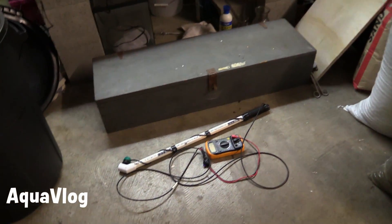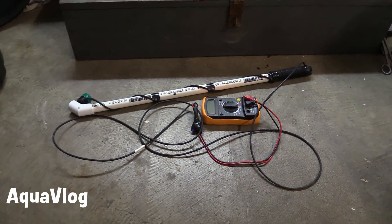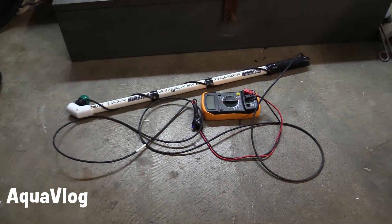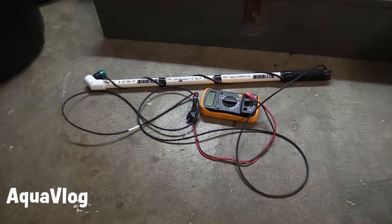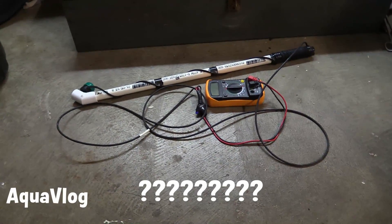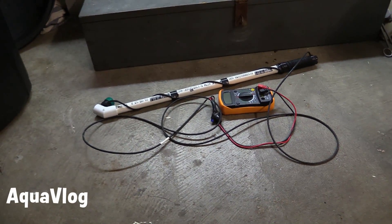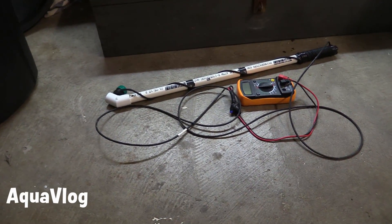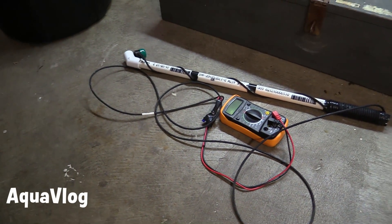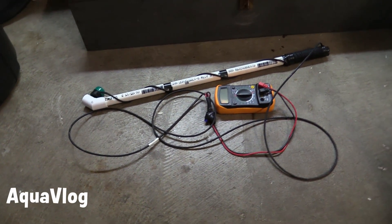Want to ask you guys a question: for the first project video, do you want to see a DIY PAR meter, or would you prefer to see a science video that talks about light spectrum and PAR? Leave a comment with which one you'd rather see first, or like this video if you want to see the PAR meter. Pretty sure nobody's made a DIY PAR meter video on YouTube yet, so that would be pretty cool.